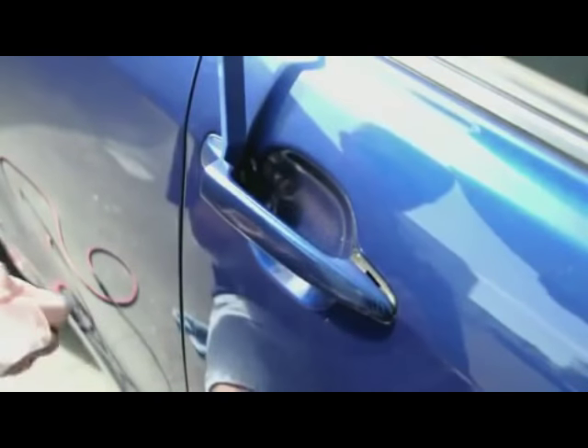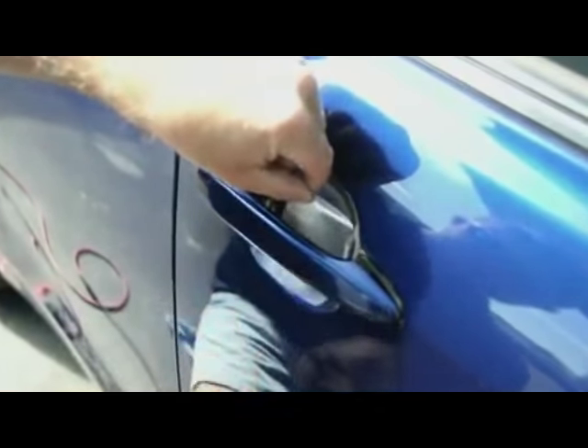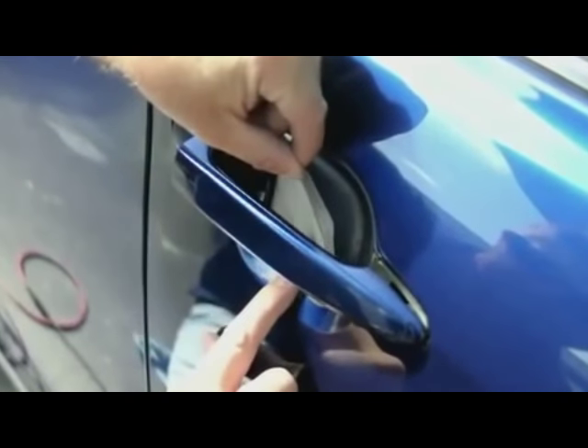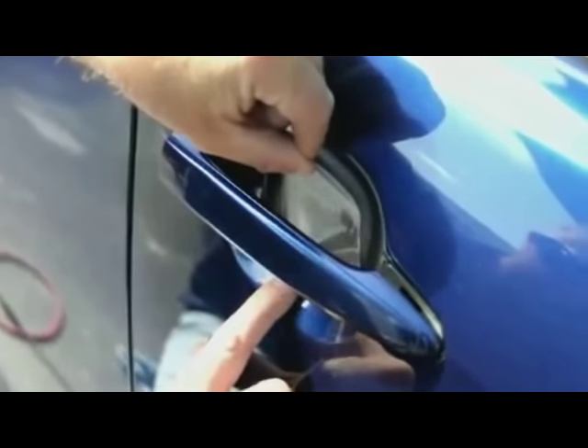Here we have the laminate that we're going to put on. We put a little bit of application fluid — you don't want to put too much, you don't need too much. Just enough to center your laminate where you need it. You can see I can slide it around a little bit on the surface.